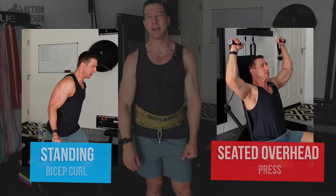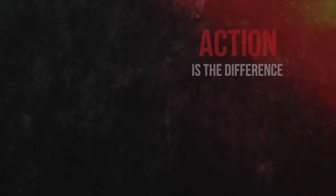I'm Coach Jackson — make sure you check out other videos in our Tonal Hacks series. And remember: action is the difference between dreaming and succeeding.